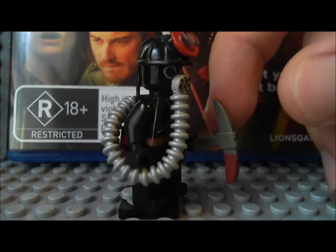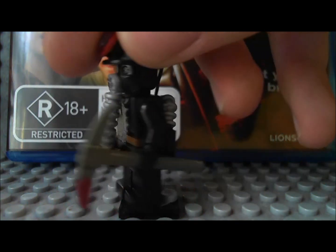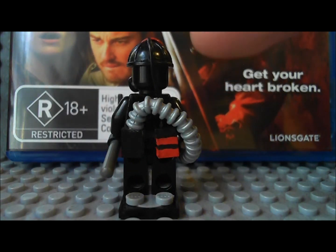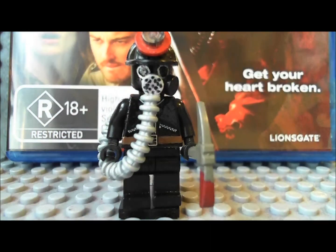It's a pretty simple minifigure detail-wise, but it was actually pretty hard to make all the bits I added on to him — like the light plug and the tube — that was pretty tricky to do. But I'm happy with how it turned out and I think I did a pretty decent job on this minifigure. So yeah, that's everything I have to say about Harry Warden. Thanks for watching guys, hope you enjoyed the video. Please let me know what you think in the comment section below, stay tuned for more, and see you next time.